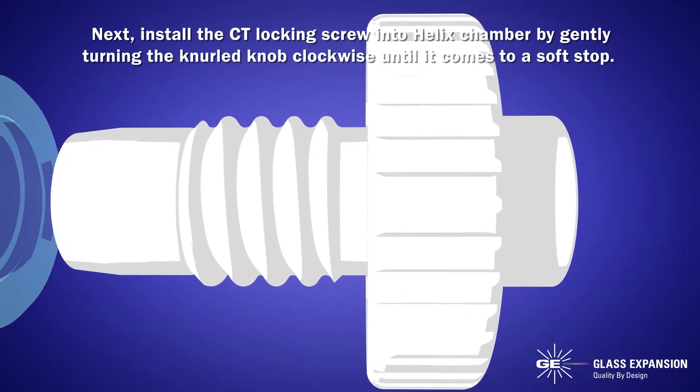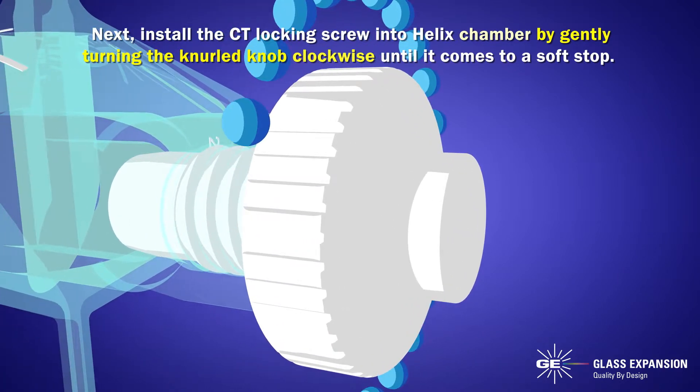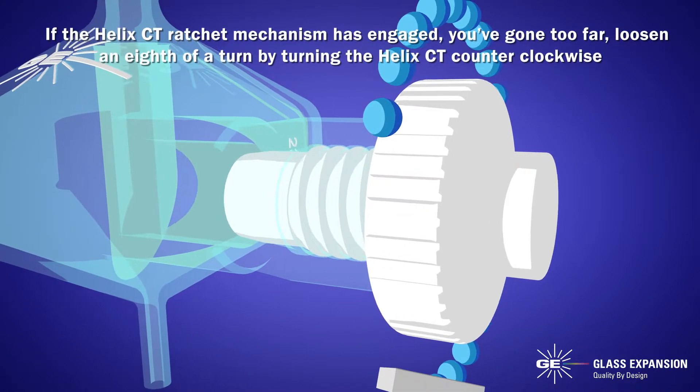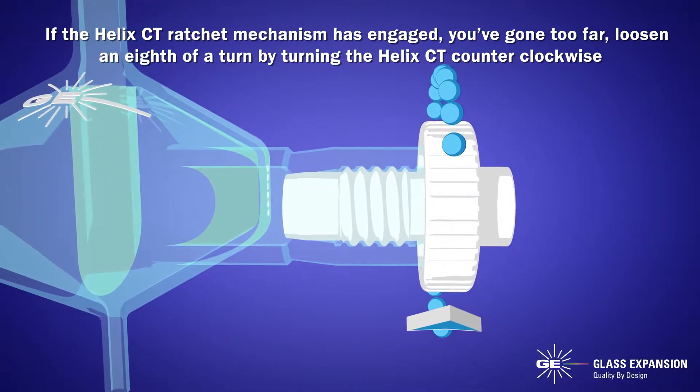Next, install the CT locking screw into the Helix chamber by gently turning the knurled knob clockwise until it comes to a soft stop. If the Helix CT ratchet mechanism has engaged, you've gone too far. Loosen an eighth of a turn by turning the Helix CT counterclockwise.